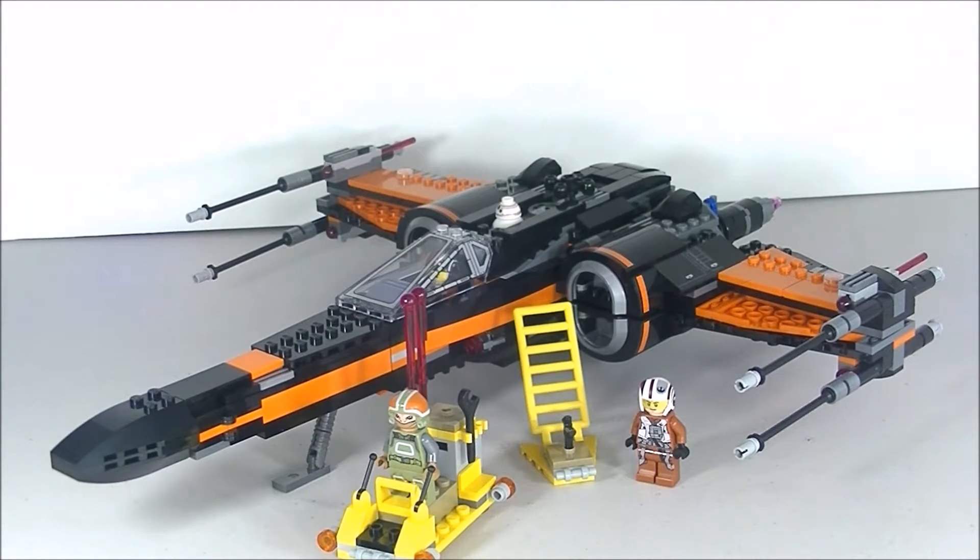Hello Brick Builders! Welcome back to Brick Hunter Channel. My name is Hunter and today we're going to be taking a look at the Star Wars Poe's X-Wing Fighter, set number 75102, with 717 pieces, retailing for US $80. There's a lot to like about this set — it's a great design — and there are a couple of things that make me scratch my head and wonder what Lego was thinking. Let's go ahead and get on with the review.